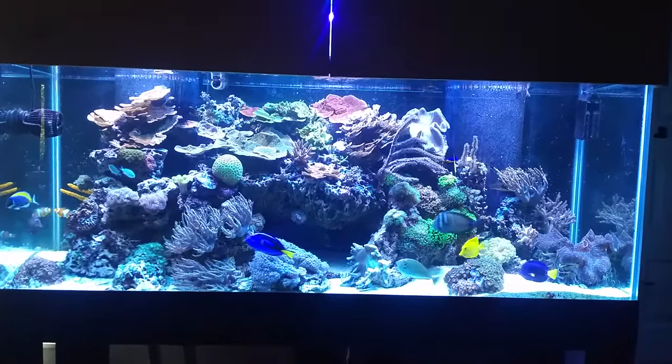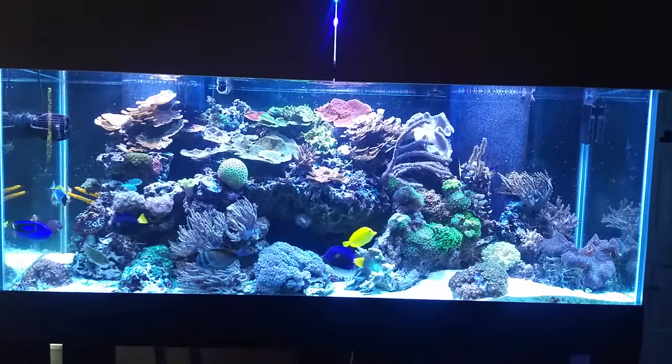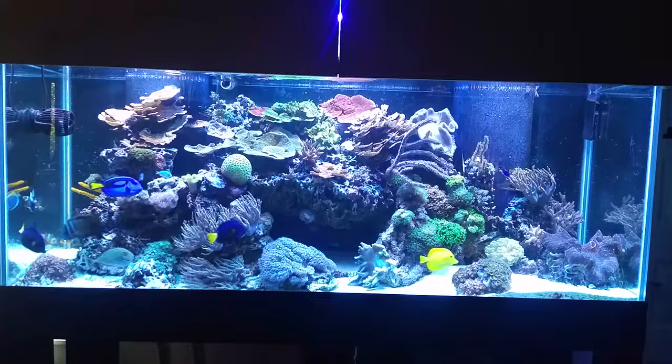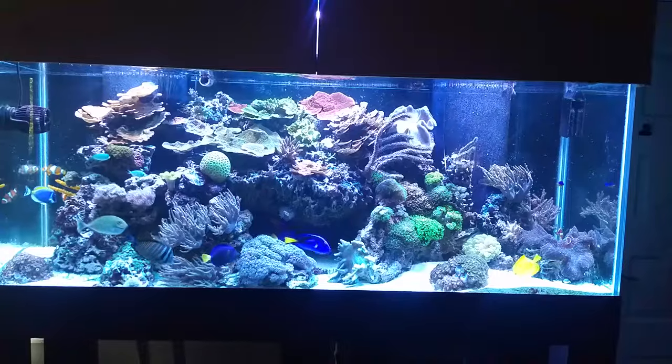So first, the tanks are doing pretty well. There's been a little aggression between the two purple tanks and the yellow tank. Nothing to get too worried about, but there's a little bit of aggression there — not too much, though.